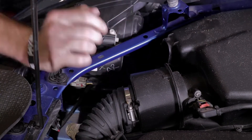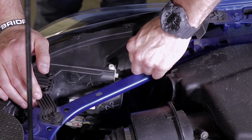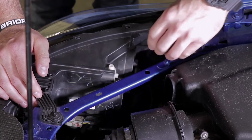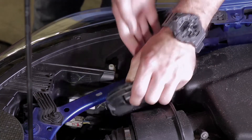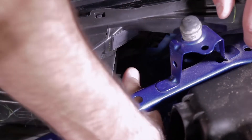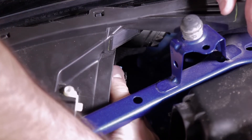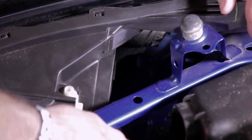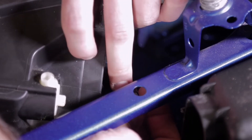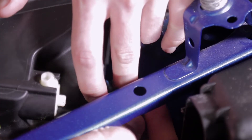With that done, the installation of our passenger side headlight bulb is super straightforward. We'll turn this factory dust cap to get it out of the way. With the dust cap removed, we can reach in, grab our factory headlight bulb, and turn it counterclockwise — that'll loosen it from the housing, then we can pull it out and remove it. On the back of the bulb there are two black tabs; we'll simply lift up on those to remove our factory high and low beam bulb.